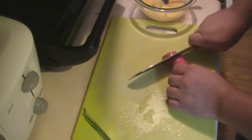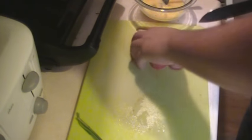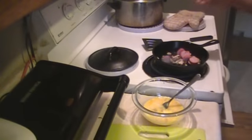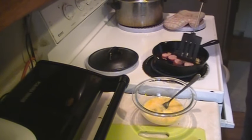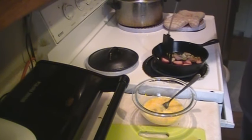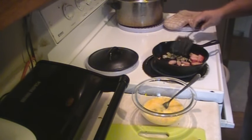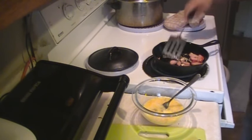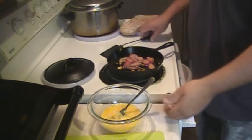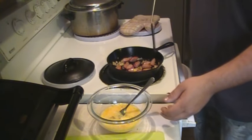Take about half your hot link, cut it up, put it right in the pan. I might go ahead and split them in half. Alright, everything's nice and blended together, nice and hot.